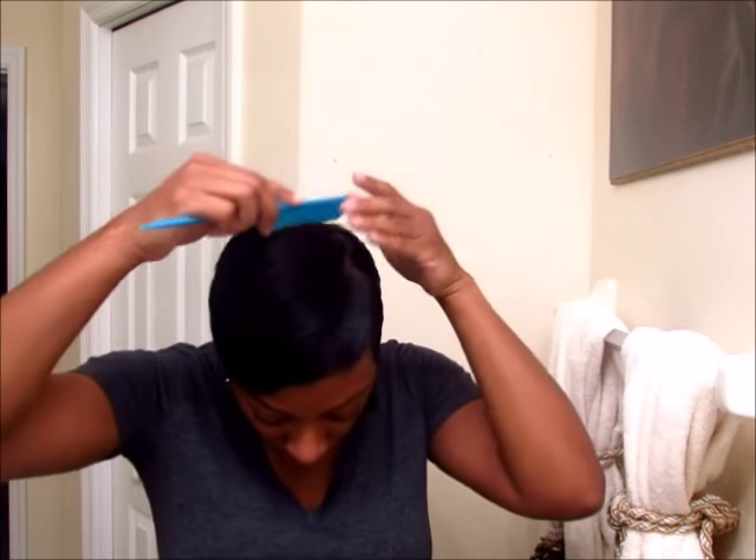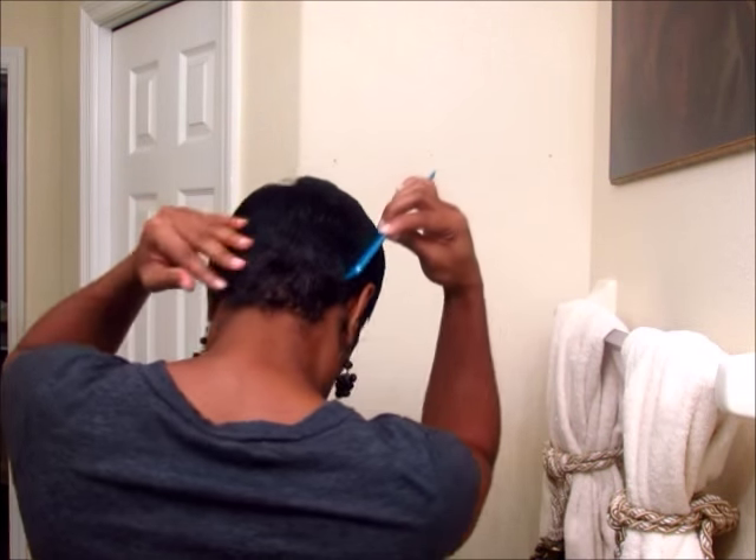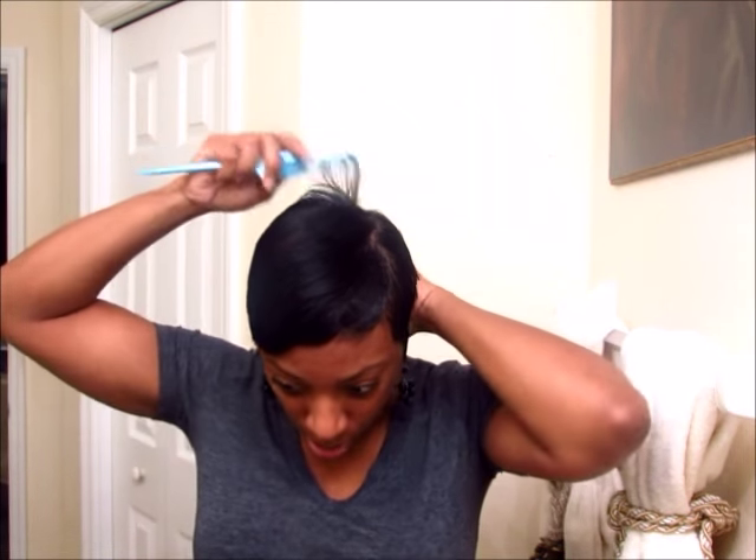The sides are going to be just down — my edges like they are. This is going to be down, this will be forward, and this will be spiked up. So I'm going to decide where I want my spikes to start going forward, and I think — yeah, that's good right there.